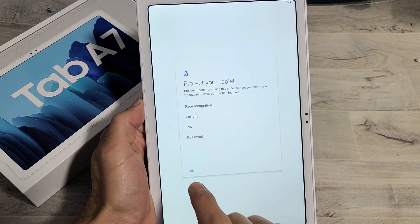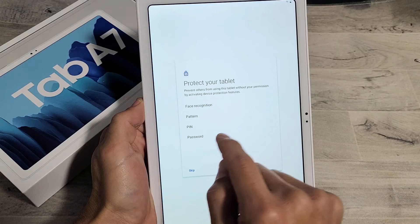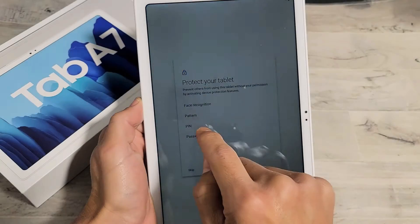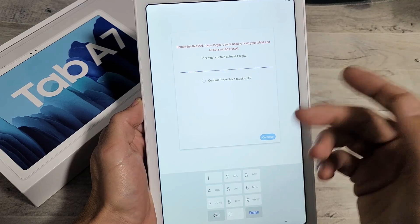Now for a password. You can always skip this, but I would advise putting in some kind of password now. You can do a face, a pattern, a PIN like a four-digit number, or an actual password. I'm just going to do a PIN right now, and I'll do the face ID probably later on.